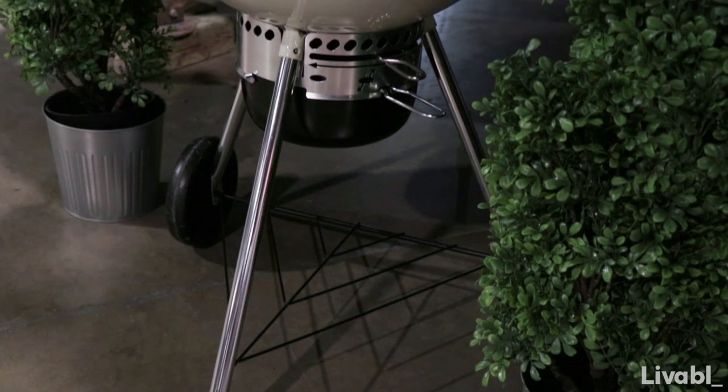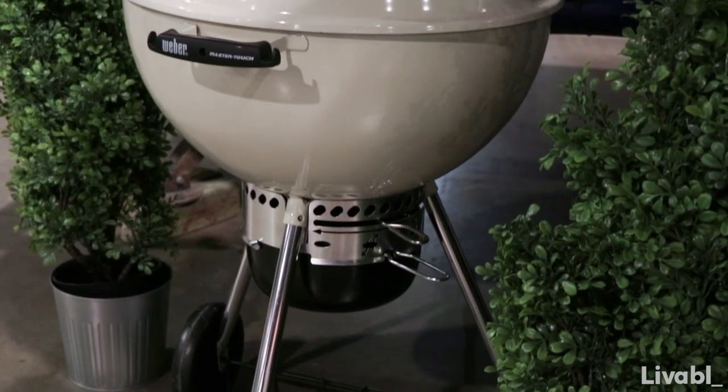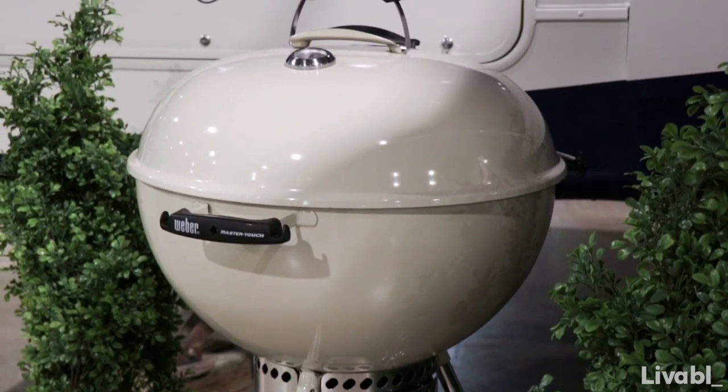When you're on the road and traveling, you always want to have a wonderful barbecue, and that's why I turned to Weber for this cute charcoal, retro egg-looking, just gorgeous barbecue to add to the whole aesthetics.